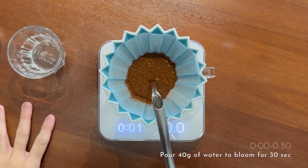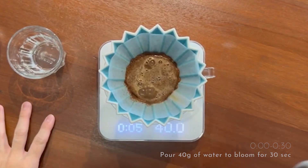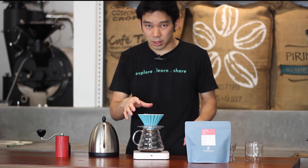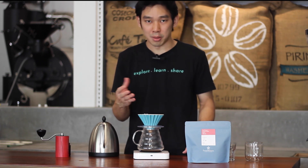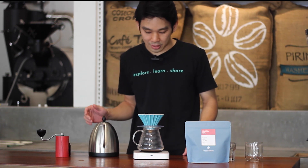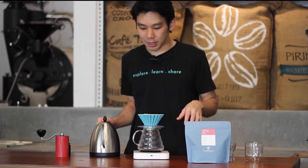First, we bloom with 40 grams of water for 30 seconds. If you'd like, a little swirl here will help the overall extraction become more sweet — but try not to swirl too much because it will become more bitterness in the cup later. Just keep it as normal.